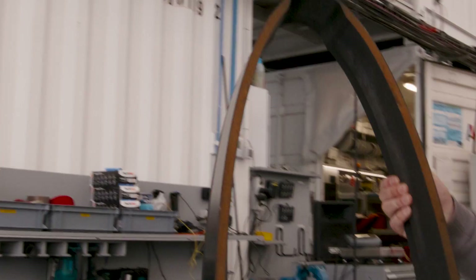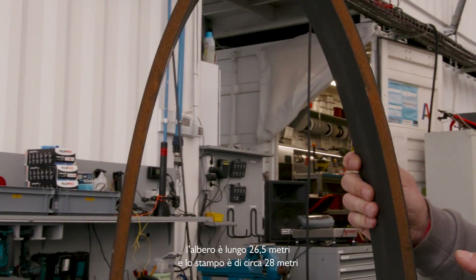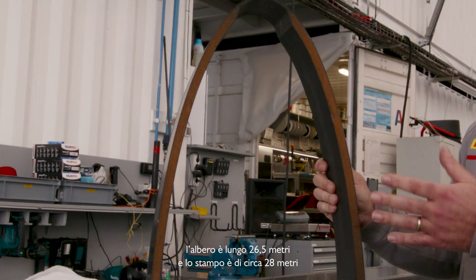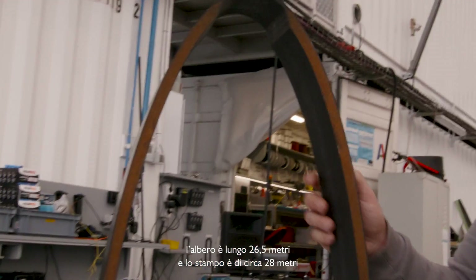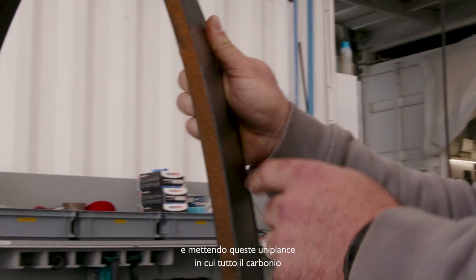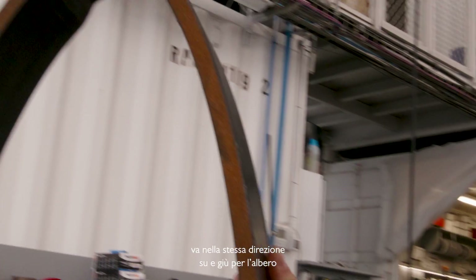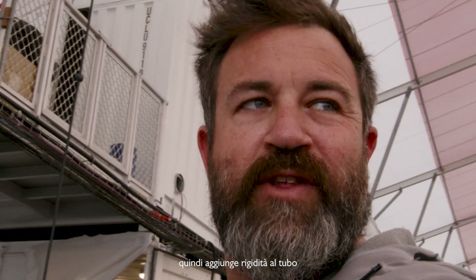There's an off-cut from the end of the mast, and when we build it we have a long mold. The masts are 26.5 meters long so the molds are 28 meters more or less. We start by laminating the outer skin into the mold and putting in uni planks — all the carbon going the same direction up and down the mast — which adds stiffness to the tube.